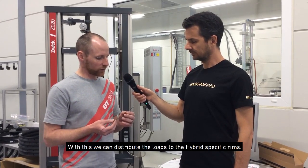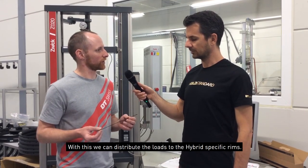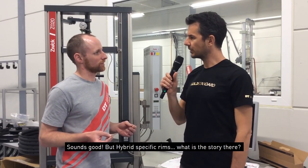Like this we can distribute the loads really well to the hybrid-specific rims. Sounds good — but hybrid-specific rims, what's the story there? Is a downhill rim not good enough for e-mountain bike use?